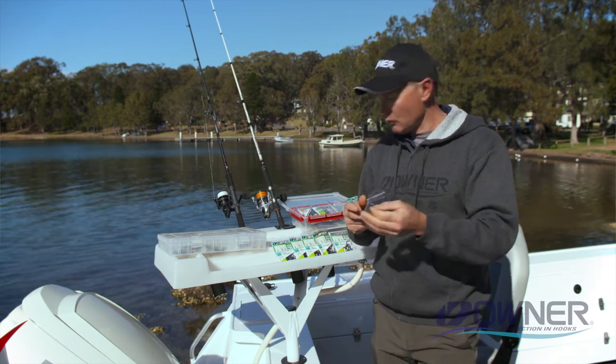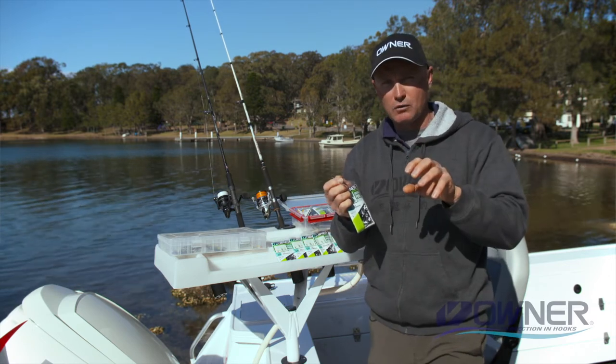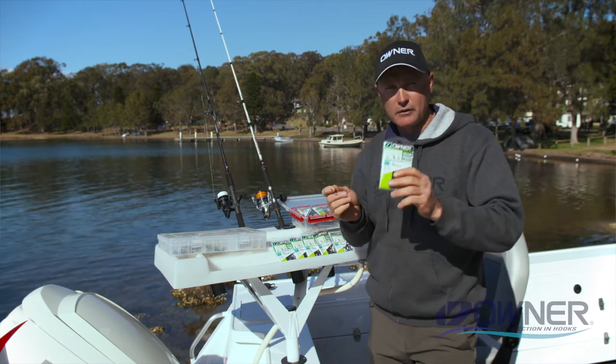They come in bulk packs or smaller packs as well, so make sure you get yourself kitted up with some Owner hooks.